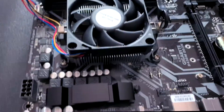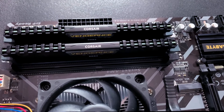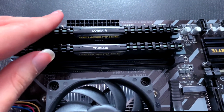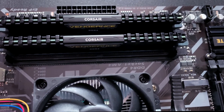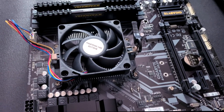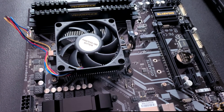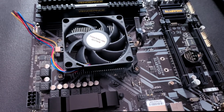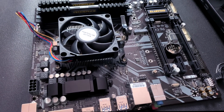We have the CPU and the CPU cooler on. We actually have four RAM slots, which is pretty good — I have the sticks in the correct slots according to the chart on the motherboard. All that's left to do is screw the motherboard into the case, put in the SSD and the optical drive, and then connect a whole bunch of wires for a very long amount of time.